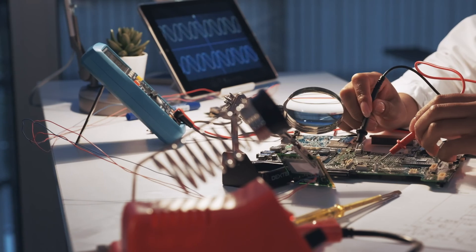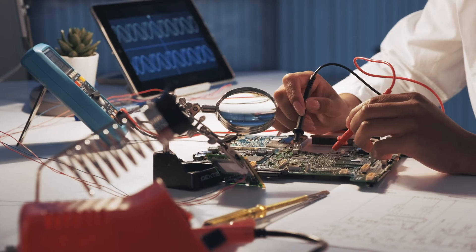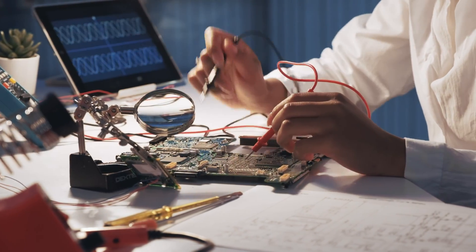I heard a rumor about this issue a while back and I finally got to test it last weekend when I went away camping for a few days. It's to do with the Redarc DC DC charger — this is my 1225D, and some of you might be aware they've got the 1250D.